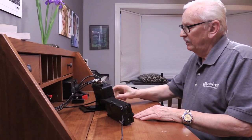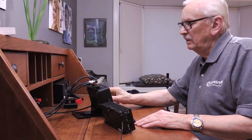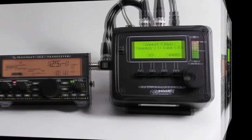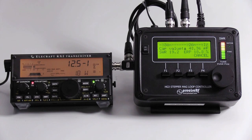It employs a proven, accurate, and repeatable stepper motor design. Band selection, remote tuning, including optional loop rotation, is controlled by a microcontroller driving a high-resolution stepper motor. An integrated digital SWR bridge allows auto-tuning based on an SWR scan. This ensures compatibility with most radios.